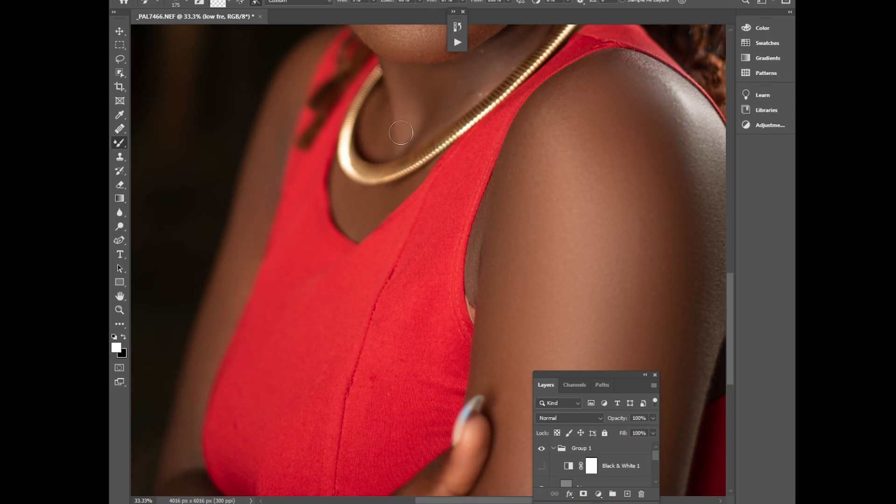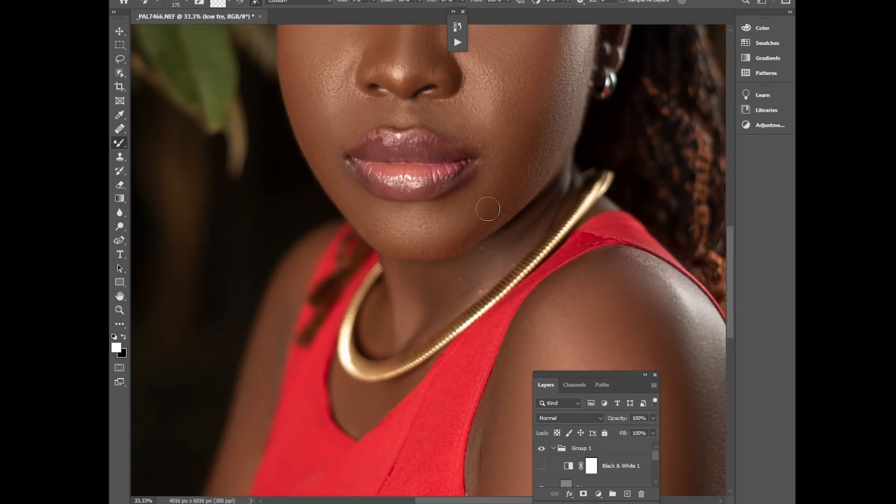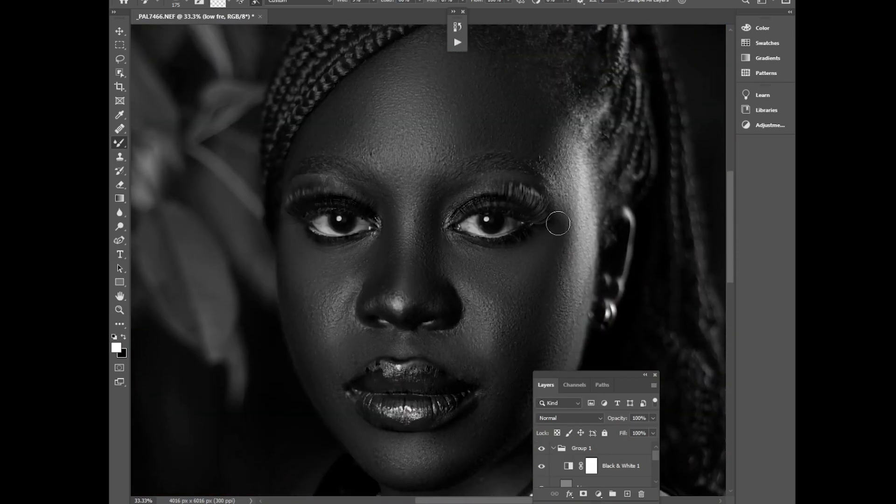Never let anyone tell you that your photos don't look good. Always accept positive criticism but don't let someone put you down. You can see the highlights are visible and the shadows are visible — the frequency separation on the hands is done.